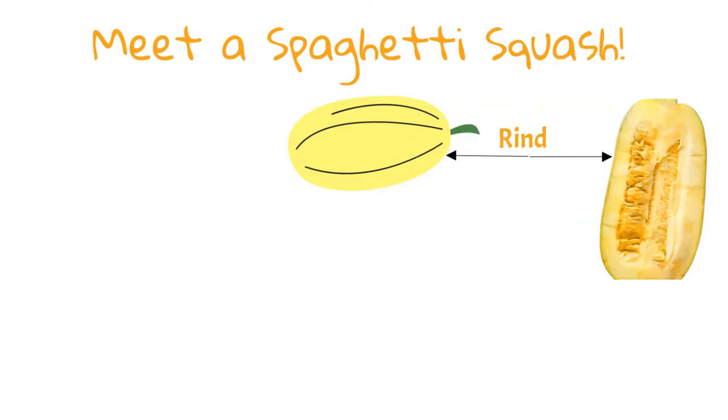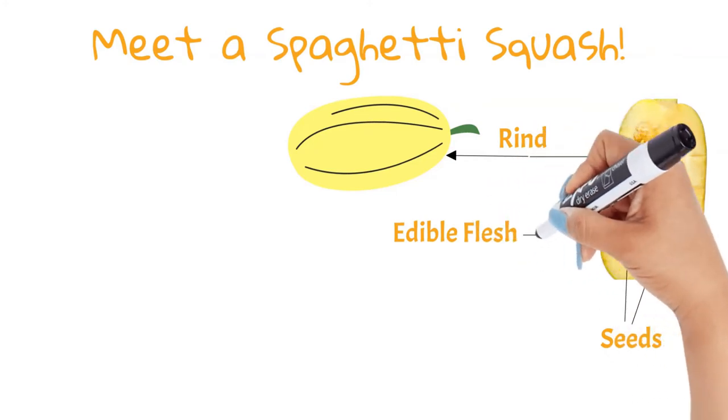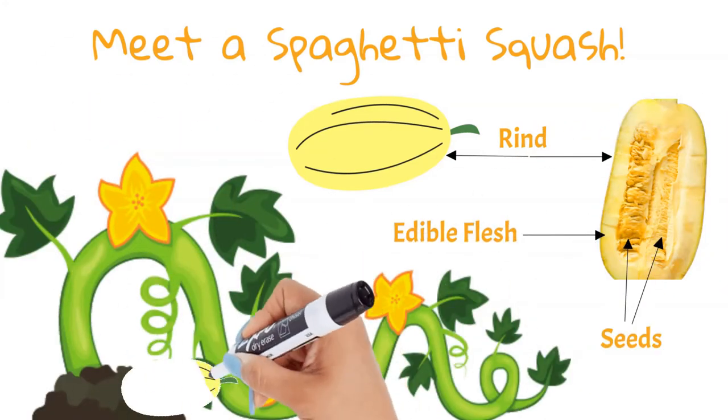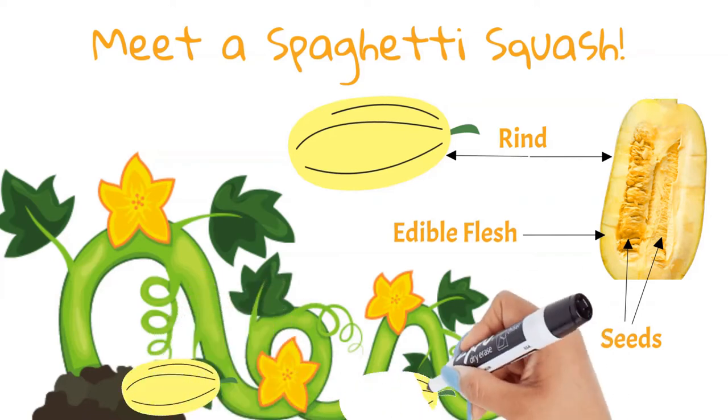Typically with winter squash we don't eat the skin, and we cook it before eating — just like a pumpkin. The inside is full of seeds that we can scrape out, bake, and eat. Spaghetti squash grows on vines just like a pumpkin, and they are likely found lying on the ground just like this.